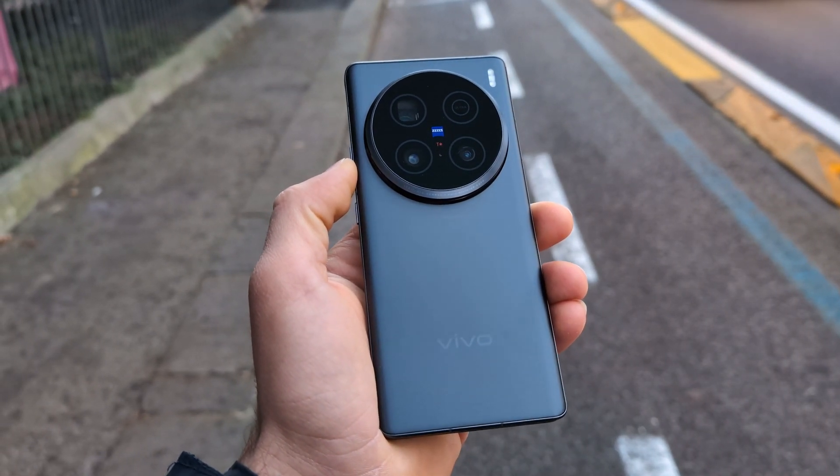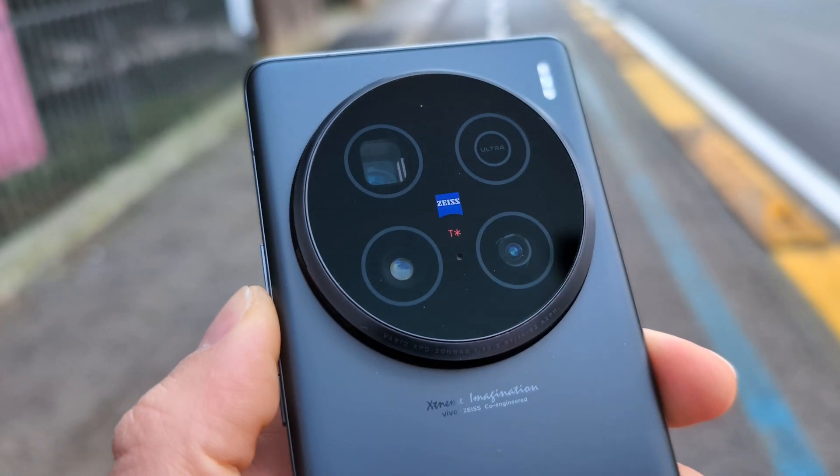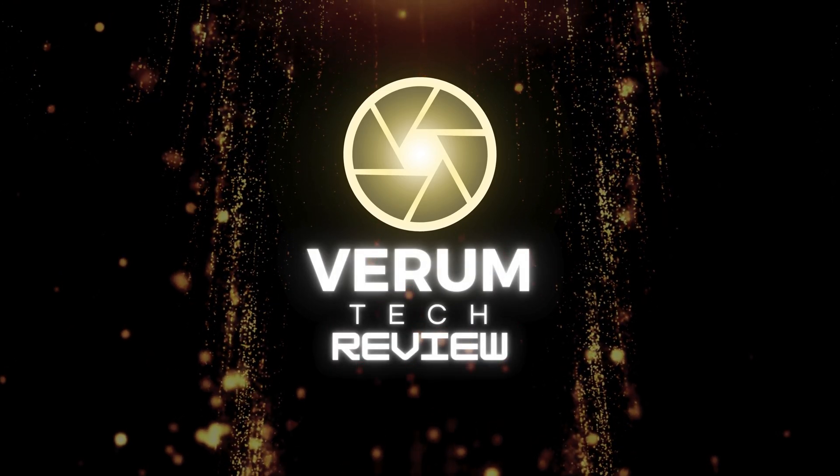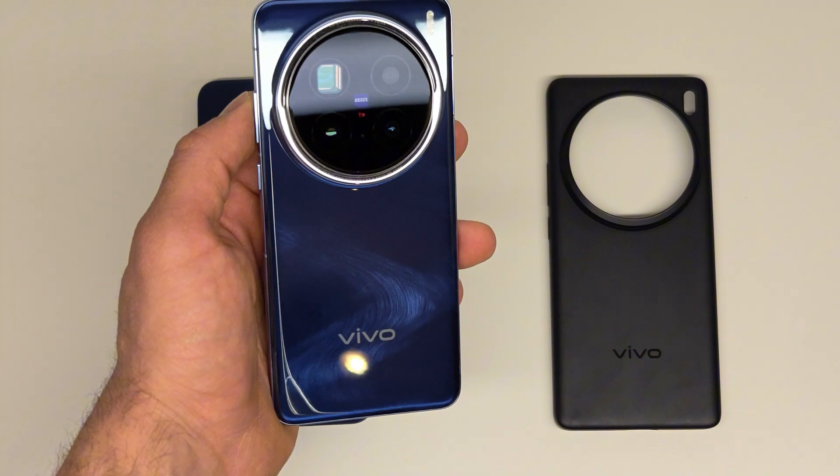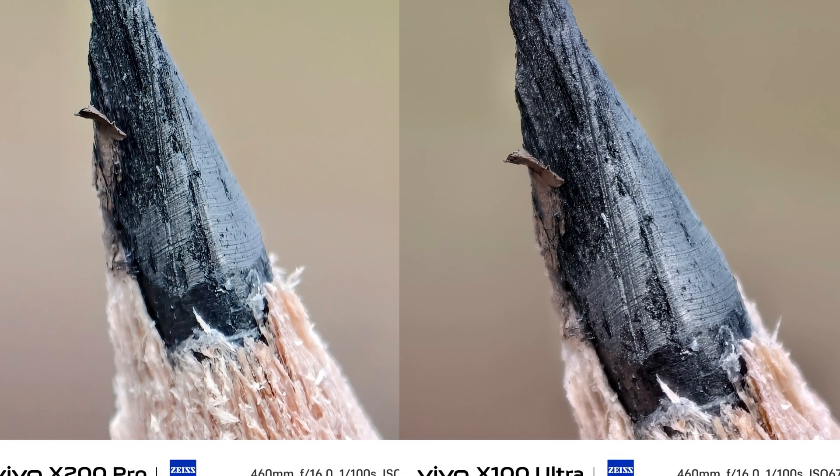This is a quick review of the astrophotography of the Vivo X100 Ultra. Welcome to Verum Tech. Before we start, I want to let you know that I just received the Vivo X200 Pro, so there are going to be some testing and comparison videos in the upcoming days. Moving on to the astrophotography from this video.